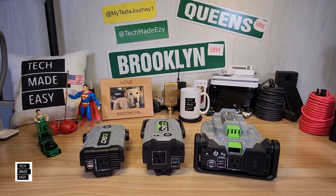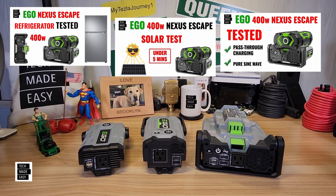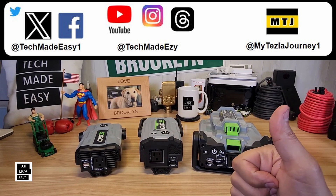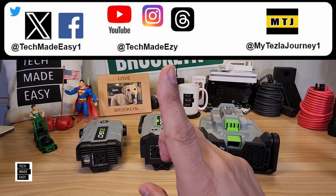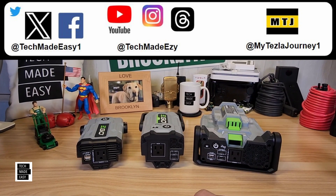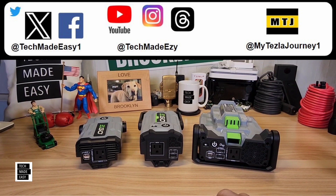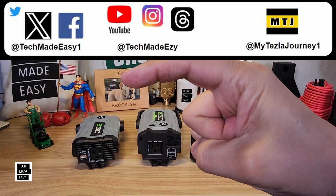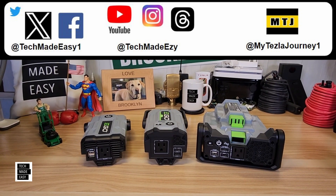If you want to see the videos we did on the PAD-5000, links are in the description. I hope you found this video helpful — if you did, please give us a thumbs up. You can follow us on social media, and check out our new Tesla channel where we're doing accessory reviews and videos on how to go from a gas car to a Tesla. If you want to subscribe to Tech Made Easy, click that circle on the left-hand side. On the right side, I'll include a box of Power Station videos. Thanks so much, and have a great day!